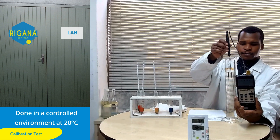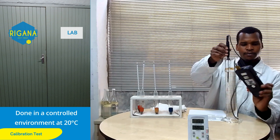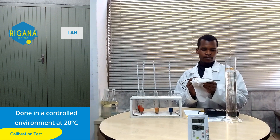Normally calibration is done at three points on the scale, approximately 10, 50 and 90 percent. Check the temperature of the liquid in the measuring cylinder to ensure that it is also at 20 degrees Celsius.